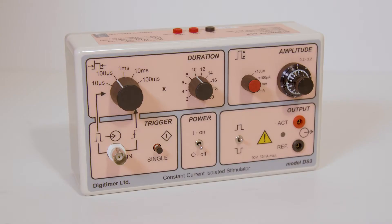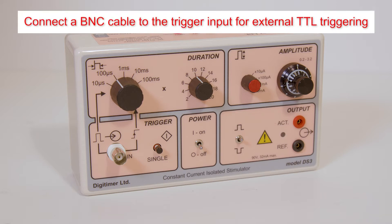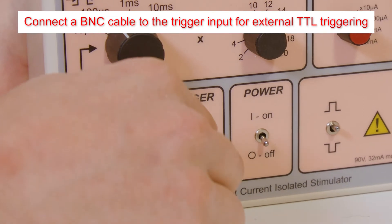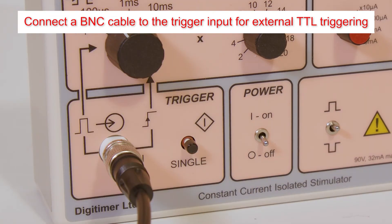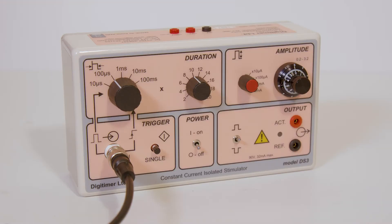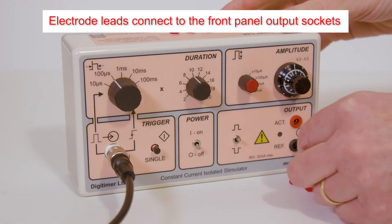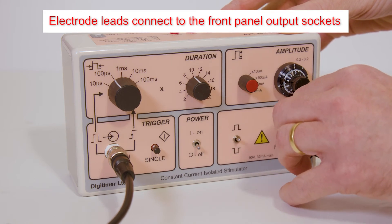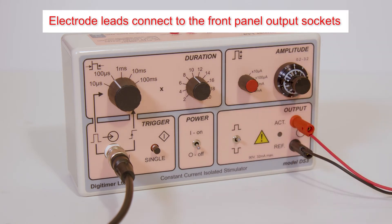The DS3 isolated constant-current stimulator can be triggered by a TTL compatible voltage pulse. To use this method of control, just connect a BNC cable between the trigger input socket and the trigger source. Digitimer provides a pair of 2 mm touch-proof plugs for electrode connection, and these should be inserted into the front panel output sockets.